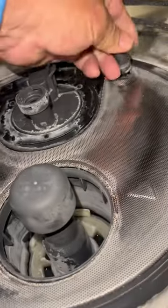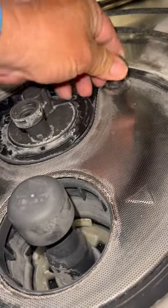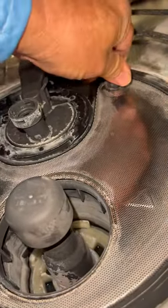Reinstall the canister, put the spray arm back in. Like and subscribe, thank you for watching.